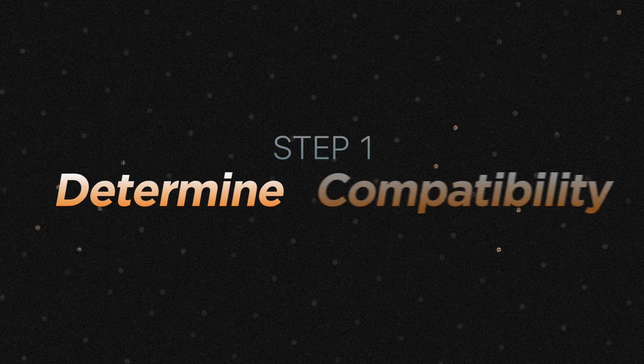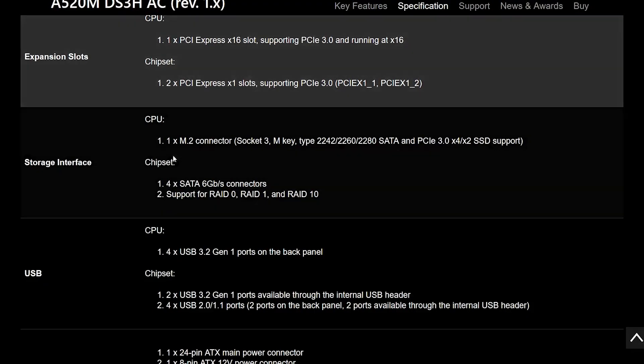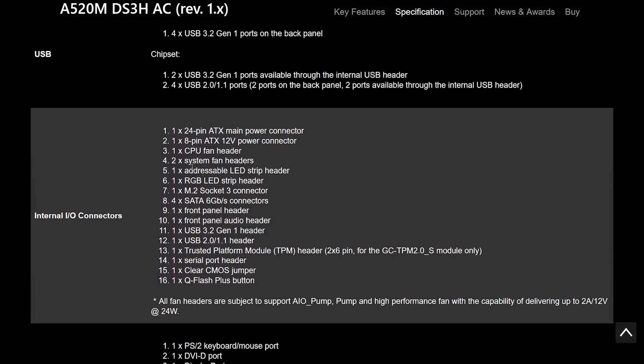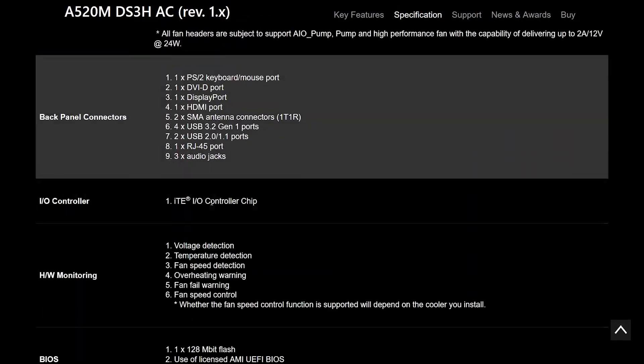Step 1: Determining Compatibility. Before you start adding new hardware to your computer, it's important to make sure that it is compatible with your system. You can check your computer's specifications to see if it has the necessary ports and hardware to support Wi-Fi, Bluetooth, NFC, and maybe infrared — features which usually utilize a USB connection for them to work.